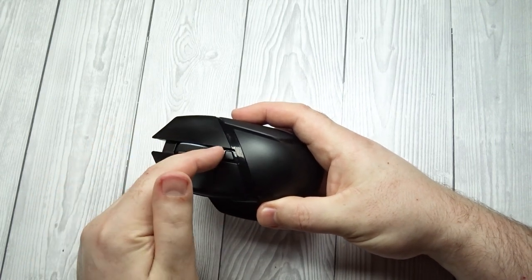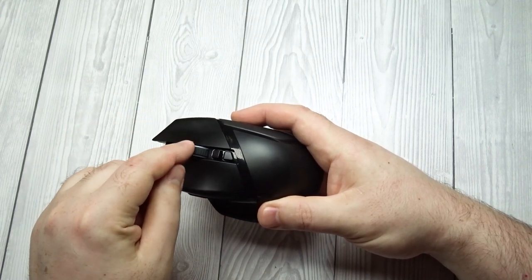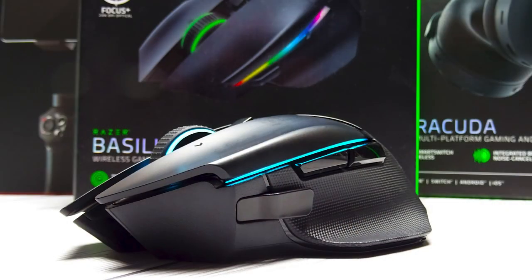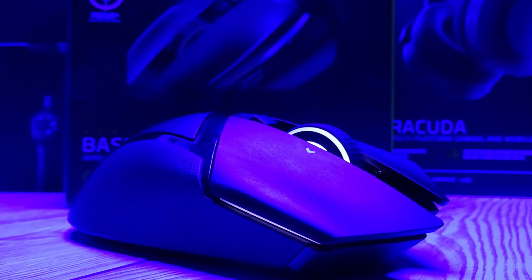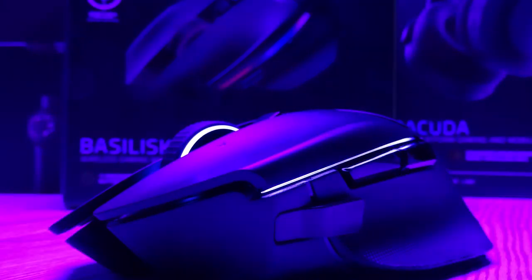Razer Basilisk Ultimate Click Latency. Expected connection: 3.8 ms. Wired: 3.0 ms. Receiver: 3.8 ms. Bluetooth: N/A. The Razer Basilisk Ultimate has superb click latency and is also very consistent. You won't experience any discernible click latency delays when playing games with this mouse in any genre. There's an identifiable pattern in click latency variation when connected with its wireless receiver; however, you won't notice this variation in-game as it only varies by a few milliseconds at most.